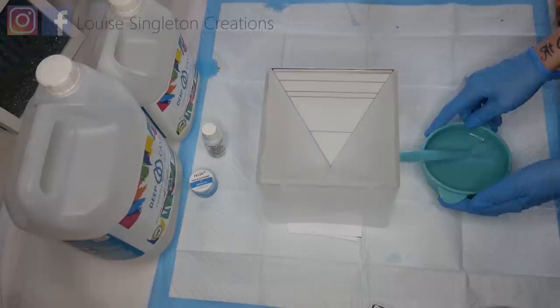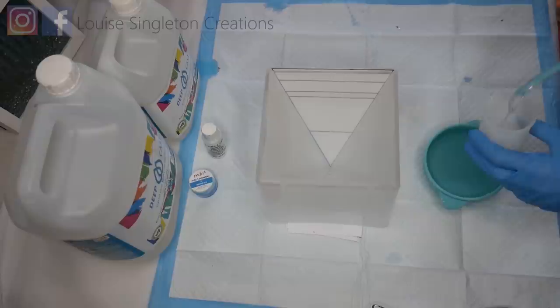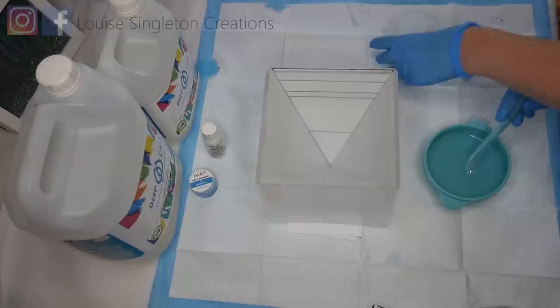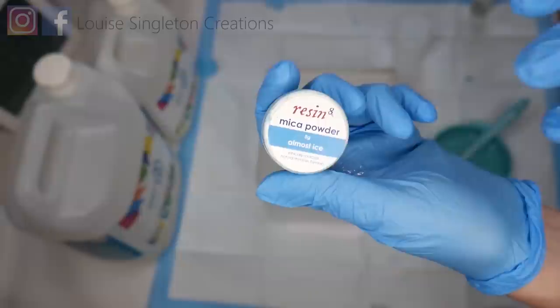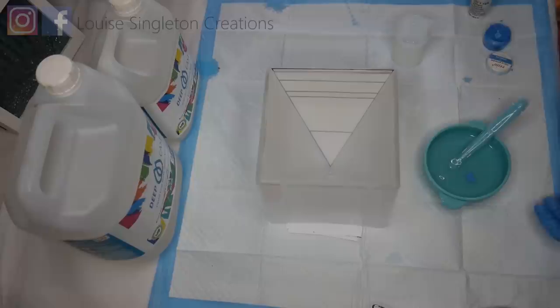The resin I'm using for the first two thick layers is a deep cast resin. It's quite important to check that the resin you're using is okay for doing thick layers if you're going to do a pyramid like mine, because these are very deep layers and if your resin is the wrong kind you're going to run into problems. The resin is called Deep Cast Resin by Elikem — it's two parts resin to one part hardener. I've mixed it thoroughly and I'm adding my blue pigment and mixing very thoroughly again.